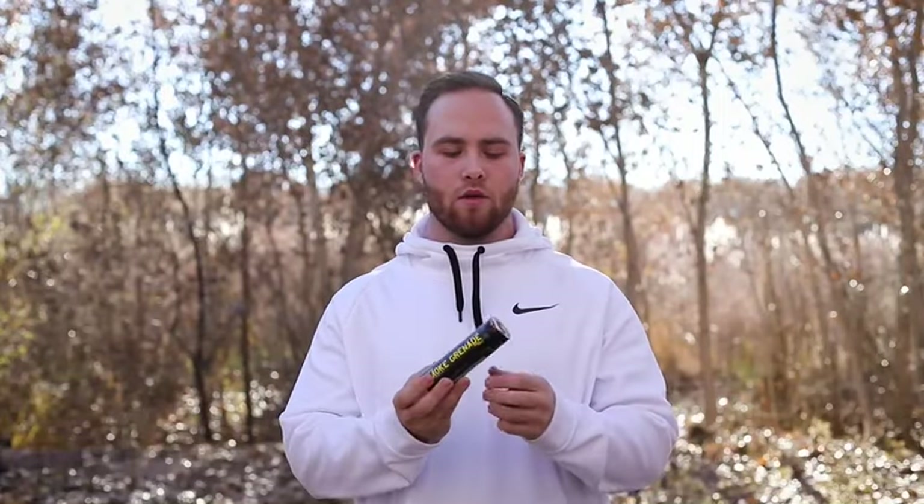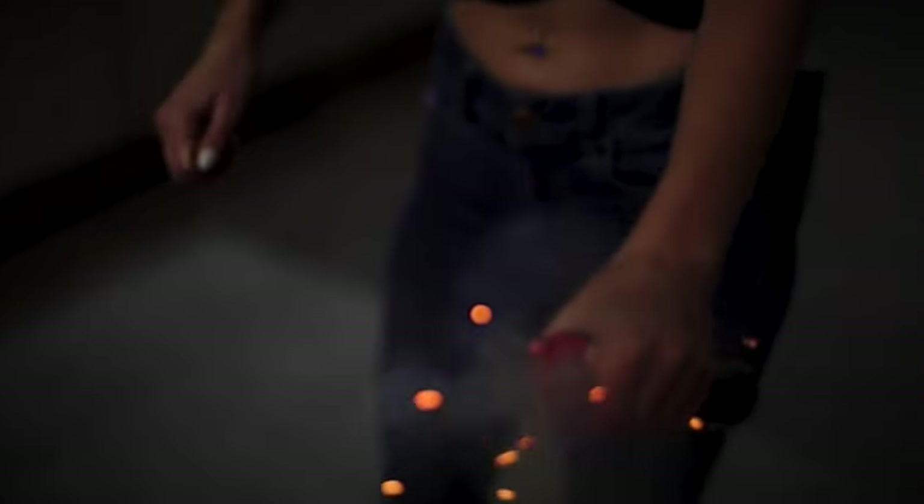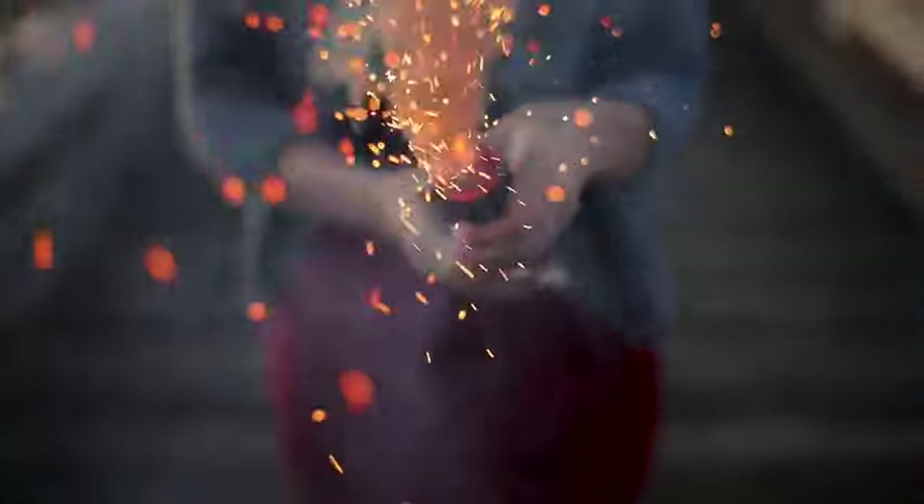There's a black cap at the end — take that off and it's going to expose the pin. There's going to be some resistance, so don't be afraid to really yank it, but make sure you pull it away from your face. Sparks come out of the tip right here, so you want to make sure it's away from you to start.